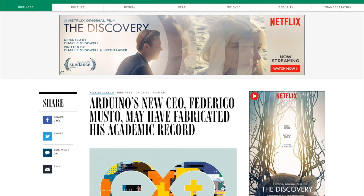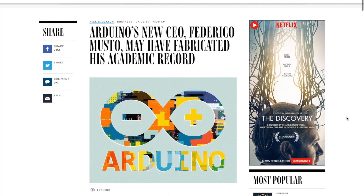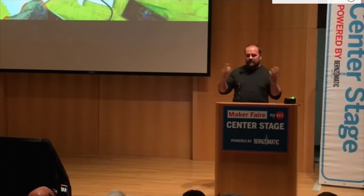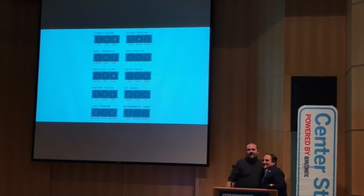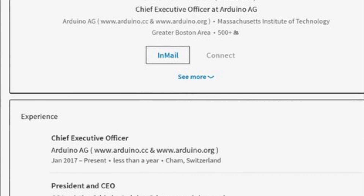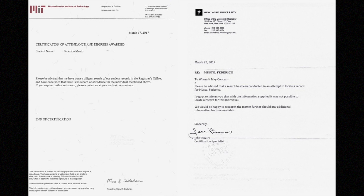And now for some maker news. More drama from the Arduino team. The big news last year was that the two warring factions — Massimo Bonzi's Arduino.cc and Federico Musto's Arduino.org — put aside their differences and created a unified organization that gave Musto a majority stake as CEO. And as someone with a PhD from MIT and an MBA from NYU, that seemed like a natural position for Musto to be in.